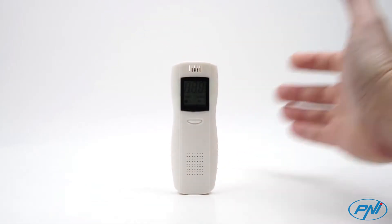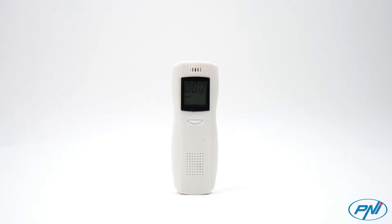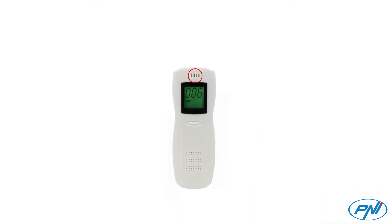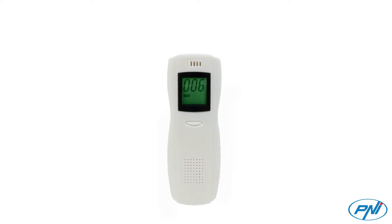It is equipped with an electrochemical sensor that measures alcohol concentration in the human body by analyzing the exhaled air. The person in question blows into the gas entry and the alcohol concentration is shown on the display, the reading time being less than 8 seconds.